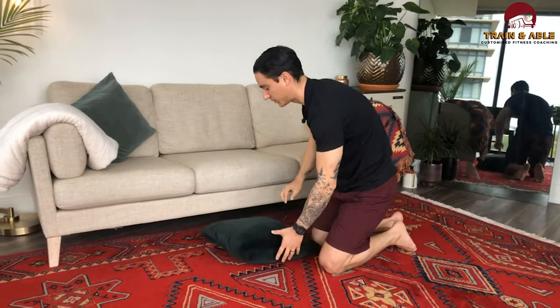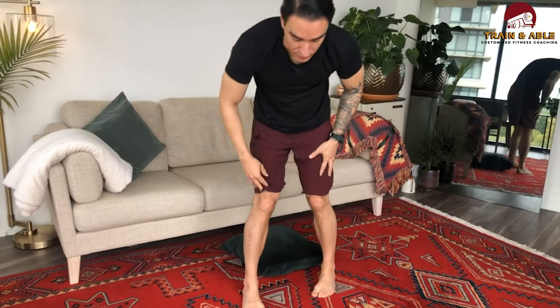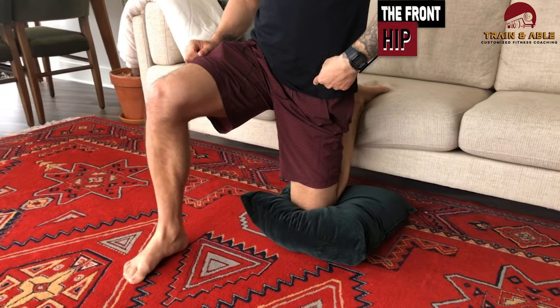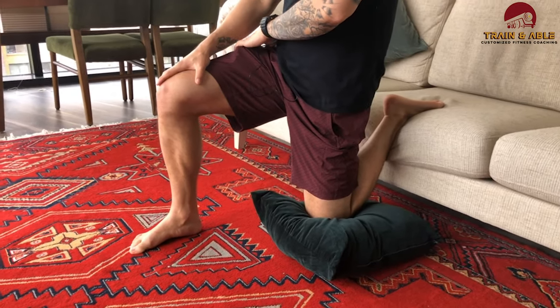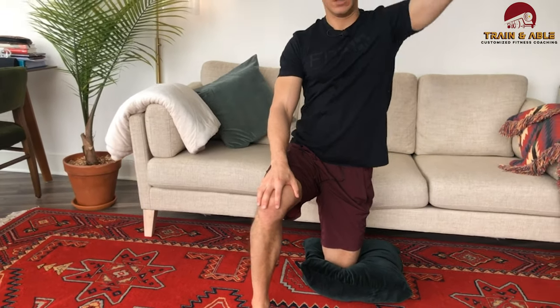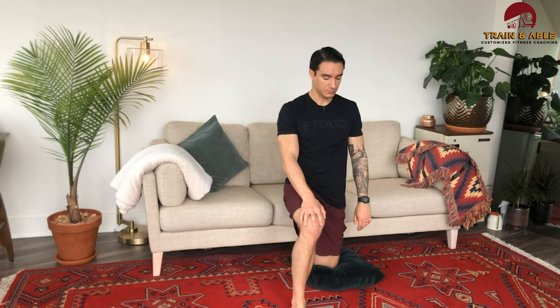Grab your pillow again, because we're coming back to the couch stretch, but this time on the opposite side. I started on my right, so I'm going back to my left, trying to get that knee close to the couch. Torso is going to go upright, squeezing that butt cheek on that side. I'm feeling that stretch through the front of the hip down into the middle of the quad. If you want extra credit again, you can lift that arm up and kind of lean to the side — make sure that belly is nice and tight. If you're doing this against a wall, make sure you don't have shoes on; you don't want to scuff up your nice wall. We're already halfway through this stretch. Cleverly named stretch, right? Couch stretch done against the couch.